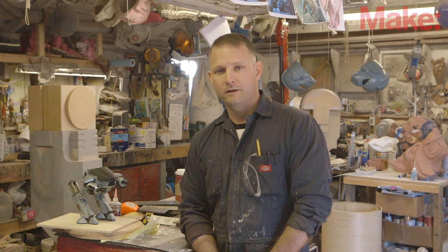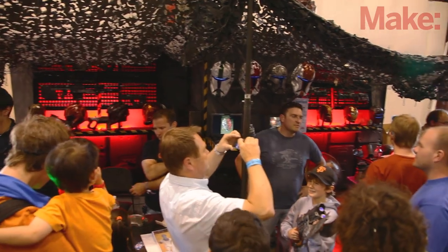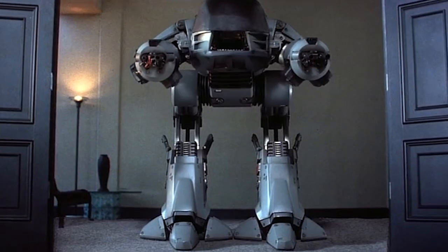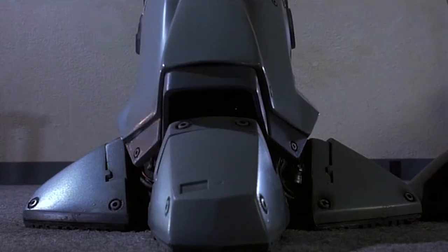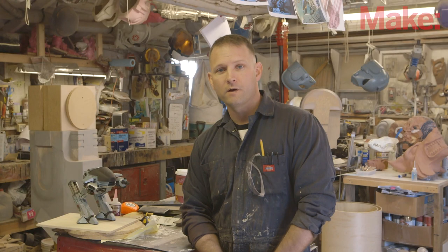Hi, my name's Sean Thorson. I make props and costumes for all sorts of different applications, and this year to get ready for the Maker Faire, I'm building the giant bad guy robot from the original RoboCop movies called ED-209. It's going to be everything I can do to get it done just in time for the event, and here we go.